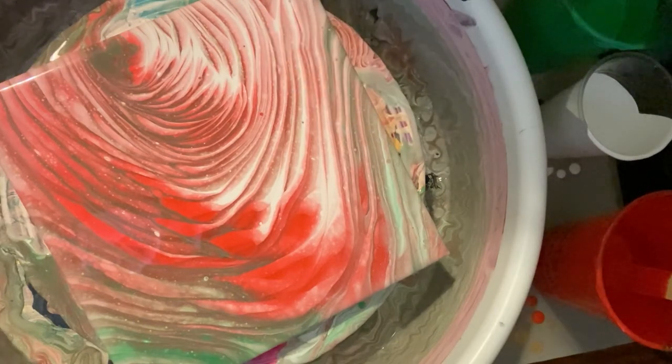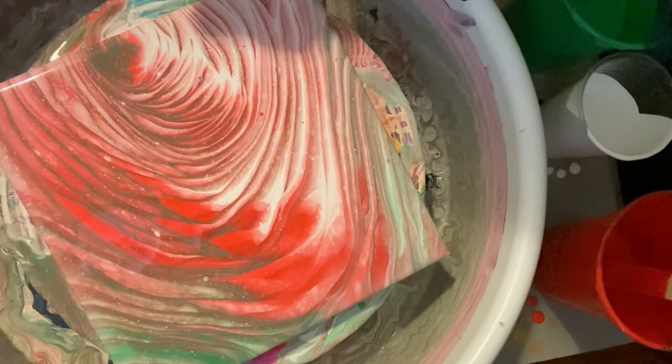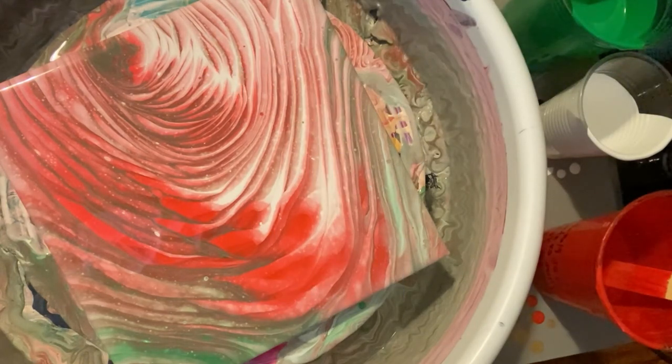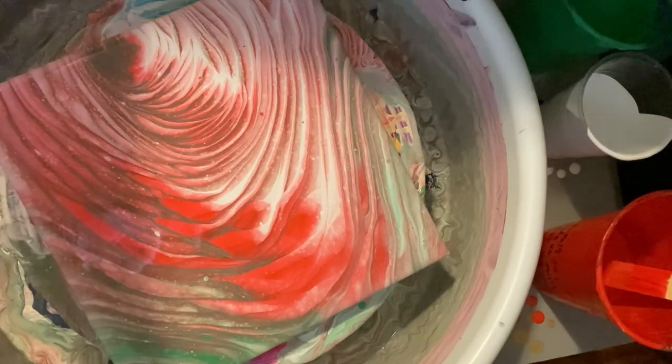If you like what you see here, please give me a thumbs up. If you haven't subscribed yet, please subscribe. I do a pour a day. Please wait for the close-up. This is Donna from Hollywood, California signing off today. Have a great day everyone, have a great night. Please be well and be safe out there. Thank you for coming — bye-bye now!